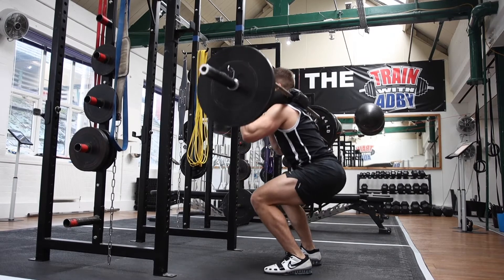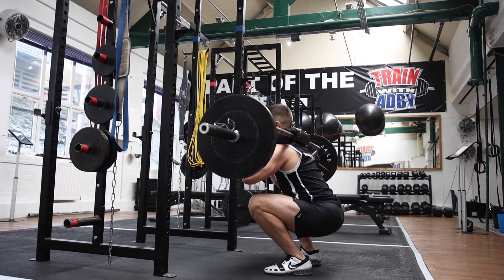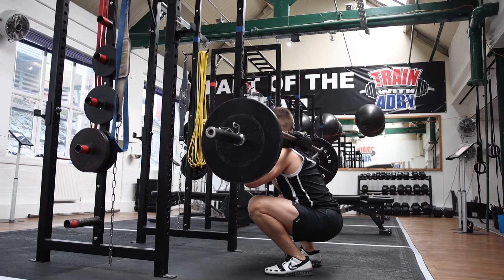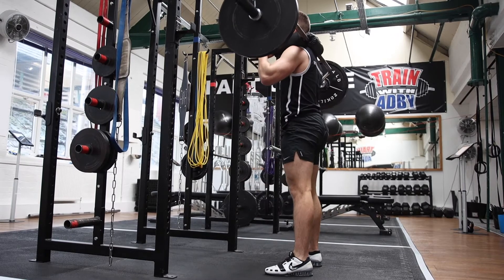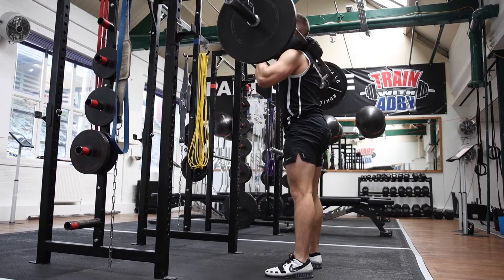Then drive all the way up. Because you're using the Safety Bar, you should feel comfortable around your neck and your upper back muscles. You want to keep your elbows nice and high. As you bend your knees, push your knees out as you go down.